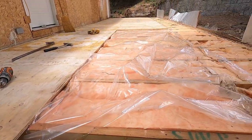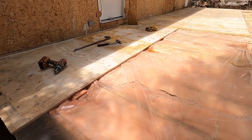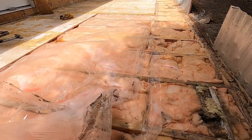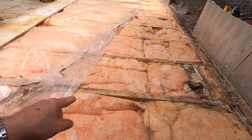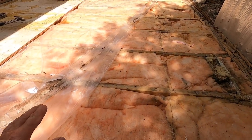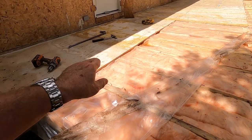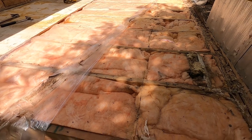They put plastic down before the plywood, and used five-eighths tongue-and-groove plywood on the floor, which is really good — they screwed it down. But this plastic serves no purpose. A better way to build this would be to forget the plastic, glue the subfloor to the joists with PL 400, and then screw it. That makes a floor 25% stronger. The plywood itself is your vapor barrier — you don't need plastic anywhere you have plywood.